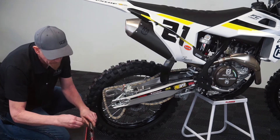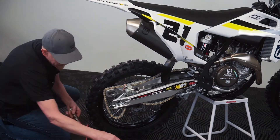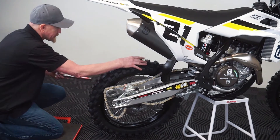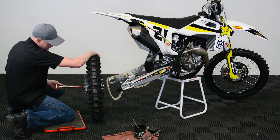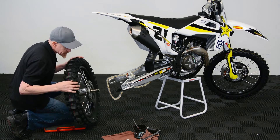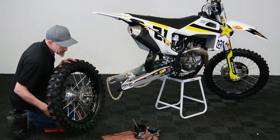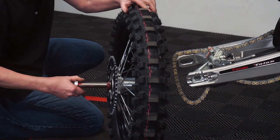Take some grease, put it on this axle — let's put some there and give it a good amount. We're just going to shove it through without even putting it in the swing arm. As it comes out the other side, you can see how much grease is still on it — not very much at all. It's over here; it's not where we need it.